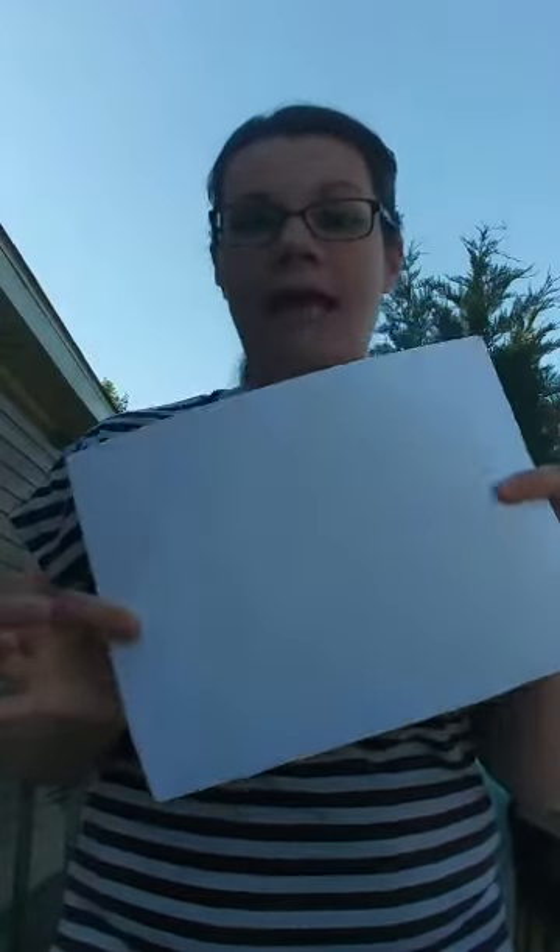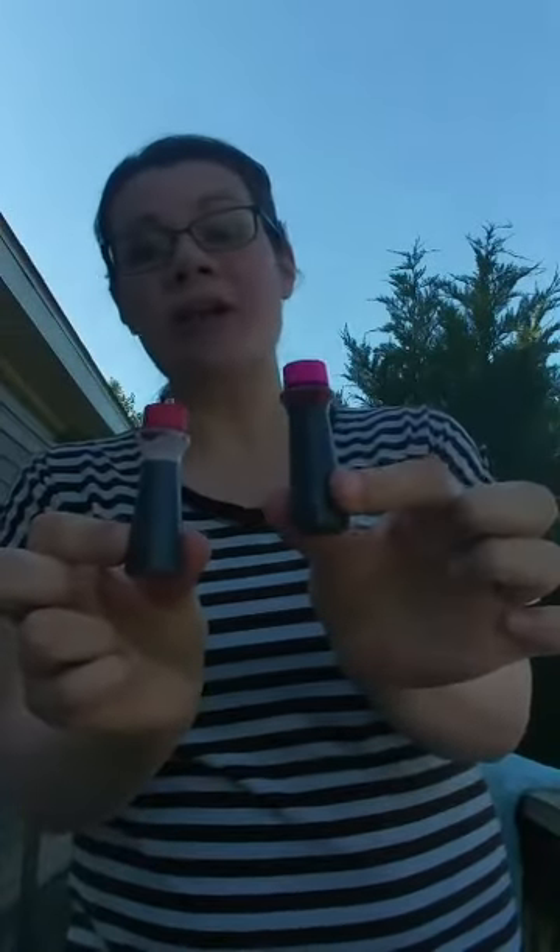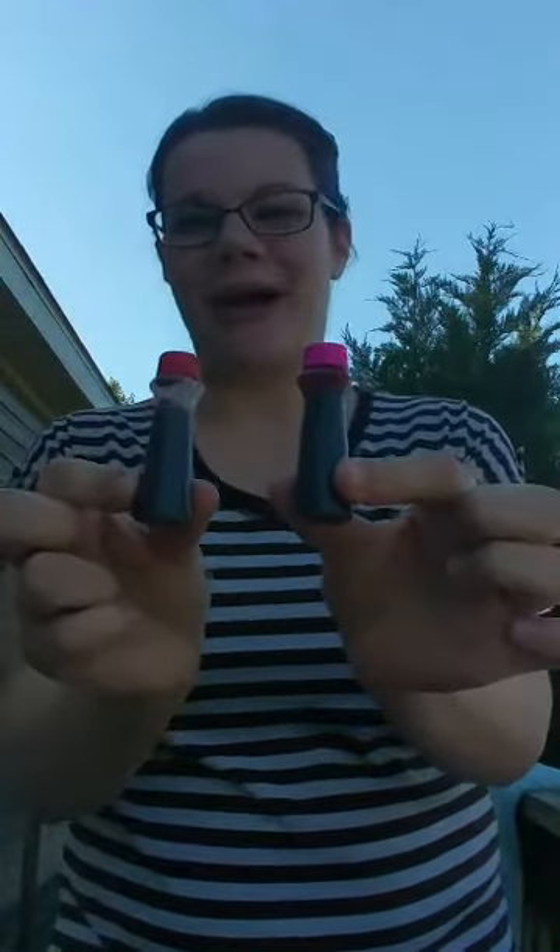That dreaded white copy paper — how do we get rid of it? There are so many ways, and I'm going to show you how to turn this into this beautiful light pink tea-dyed paper using only tea, white copy paper, and food coloring. Follow me into the craft room and I'll show you how I did it.